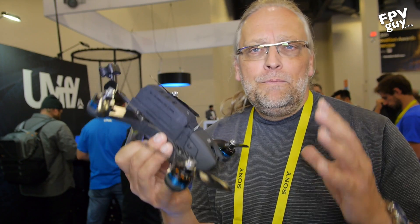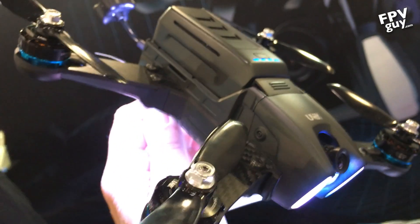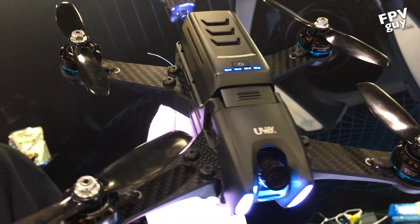Hey guys, welcome back to another FPV guide video. I've been roaming around here at CES 2017 trying to check out the new products and cool stuff, and here at the UV-Fi booth I'm finding a brand new mini quad racer. Unlike the carbon fiber ones we've usually been flying, this is like a full-on design unit.